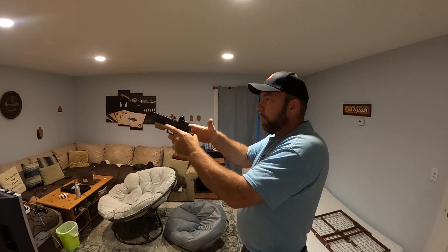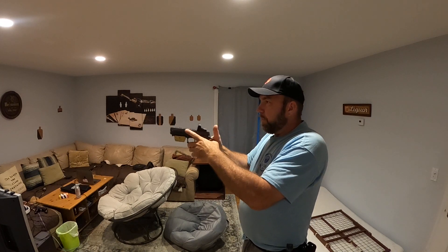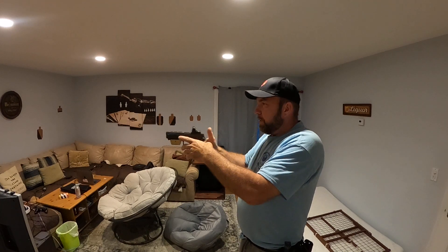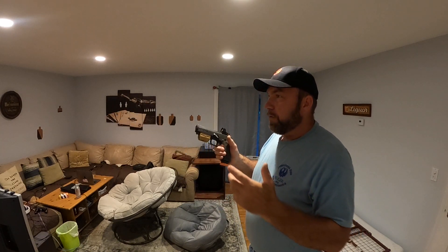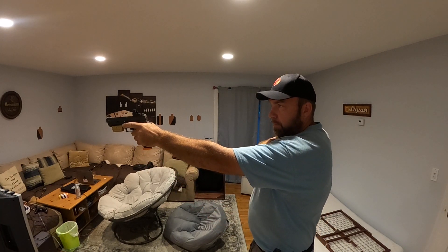It helps me guide the gun to the dot a lot faster. I can go strong hand, then weak hand — I don't have to fish for the dot. It's so much faster. No fishing, no looking.